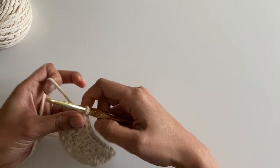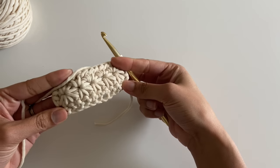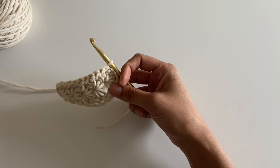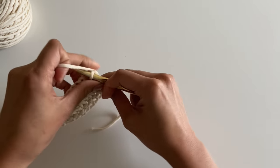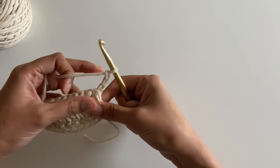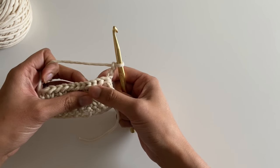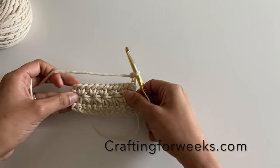As you turn your work over, you can see that you have these nice defined stars on the front. If you were to continue, you would chain three and repeat those steps. I hope you've enjoyed this tutorial on the star stitch — be sure to check out my website at craftingforweeks.com.